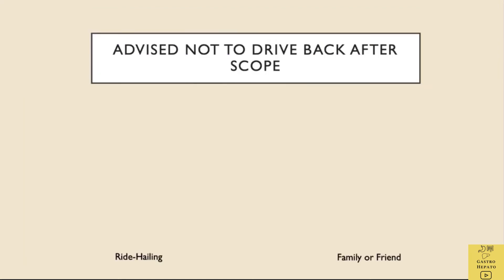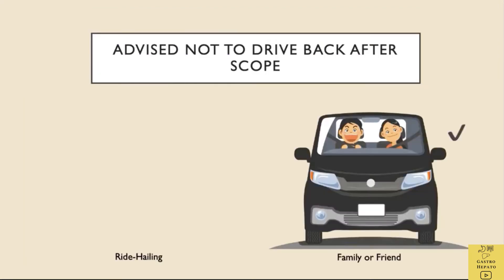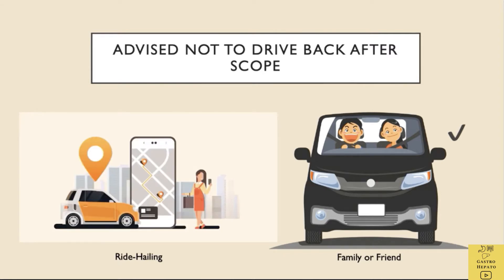The patient should always ask a relative or friend to accompany them home after the colonoscopy, or call a ride-hailing service, as the effects of the injection given to help relax during the scope can last for the rest of the day.